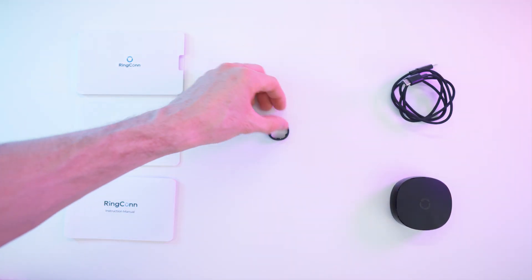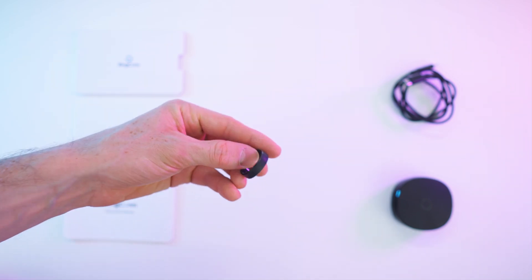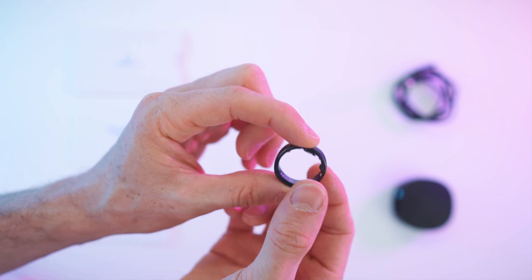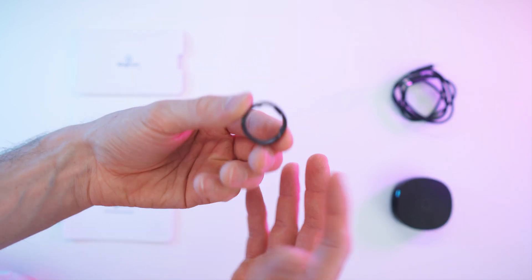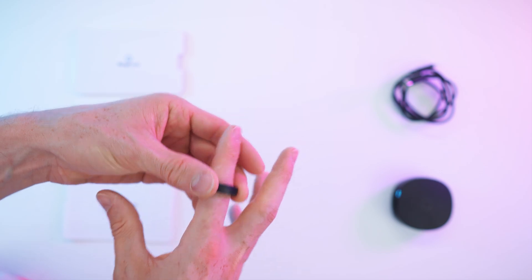Let's get to my first impressions. The ring itself is literally like a feather — you can't even feel it that much when you just hold it. It is so light and super thin. But most impressive is the lightness. When you look at it from this side, it's actually really thin too. Sliding it on — look how thin this ring is. It's crazy thin.